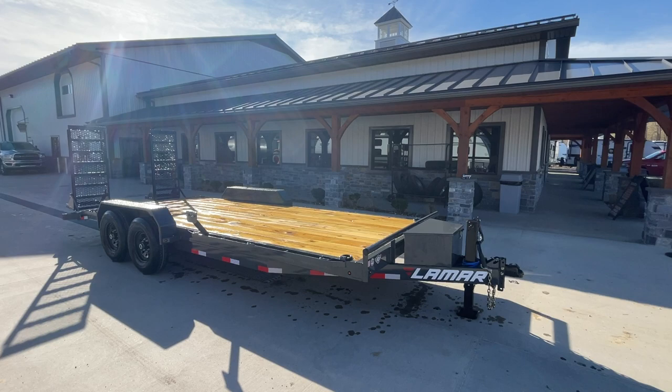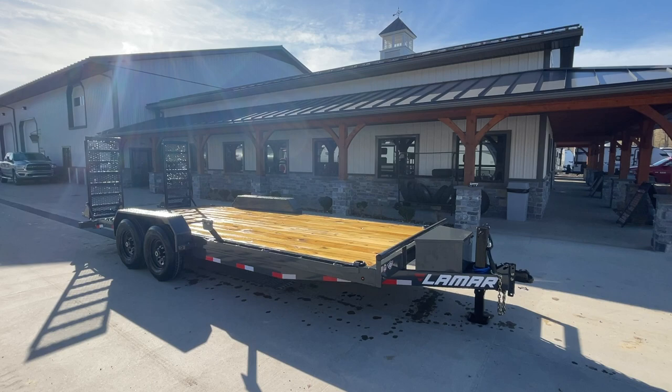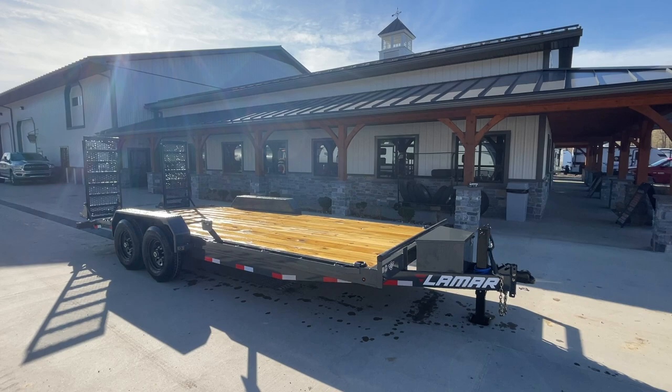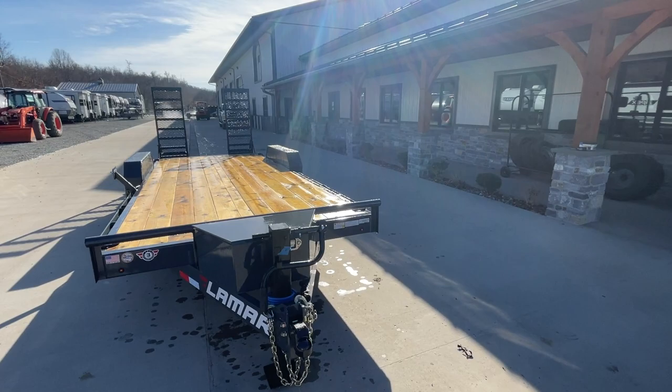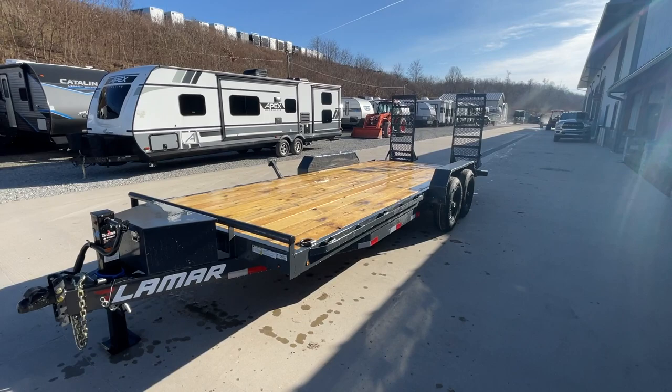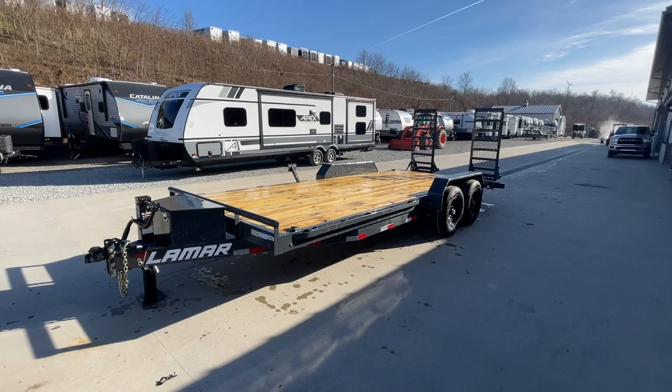Hi guys, Greg at Best Choice Trailer. Here we're going to take a walk around a Lamar 7x20 H6 equipment trailer. This is what we call our deluxe model. We also carry the same trailer stripped, or without some of the extras I'm going to point out in the video. This is the new 7x20 H6 deluxe from Lamar. This unit is a 14,000 GVW, it weighs about 3,000 pounds empty, giving a net legal payload of about 11,000 pounds.